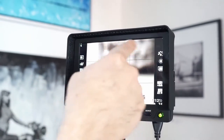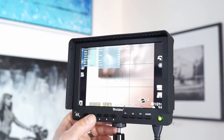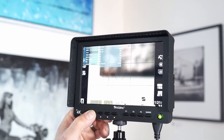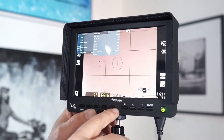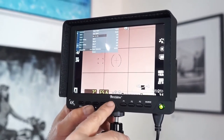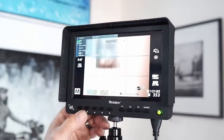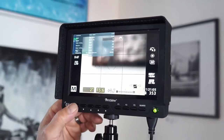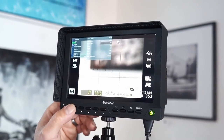Now here's the problem — this thing doesn't fit the screen correctly by default. If you go to Menu → Image → Pixel to Pixel and turn that on, voila, the screen fits. That just means pixel to pixel. You also have a Zoom function, Flip Horizontal, Flip Vertical, Freeze, and Noise Reduction if you need it.